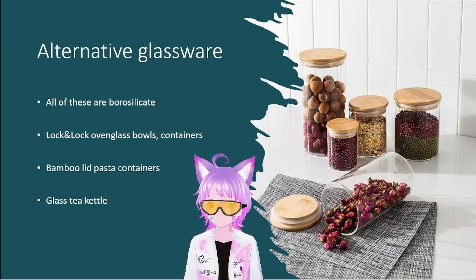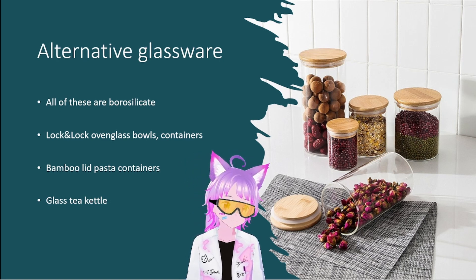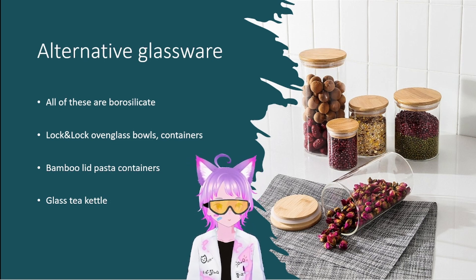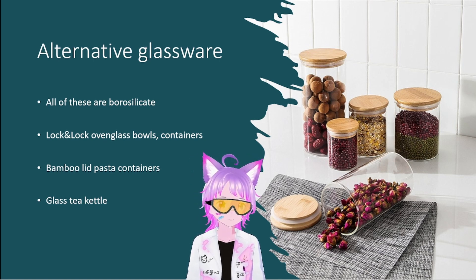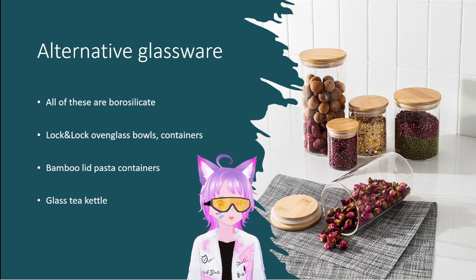So we're going to talk about alternative glassware. What's behind me are these bamboo lid pasta containers. These things are always made of borosilicate — they're very thin, very light, and very reliable when it comes to boiling liquids. They also come in a five-liter capacity, and it's very easy to convert them into a jacketed stirred reactor just by putting a larger plastic jar over them, epoxying it shut, and adding inlet and outlet hoses. They're pretty much the OG of alternative glassware.